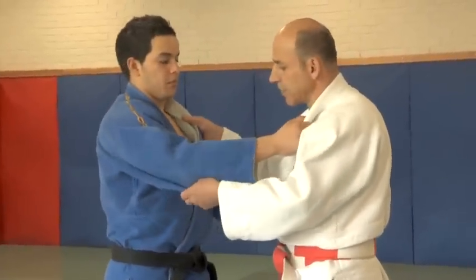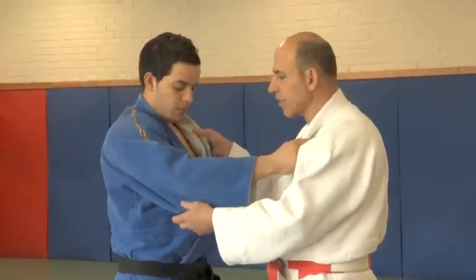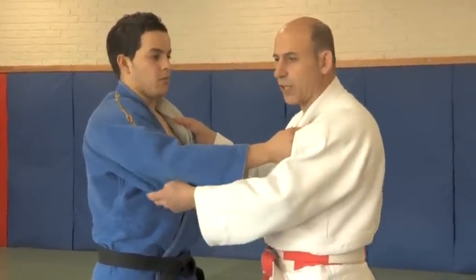The first technique is called a hip technique. It's called o-goshi, major hip throw. Very basic technique, but it does underline a lot of the fundamental principles that are required in judo.